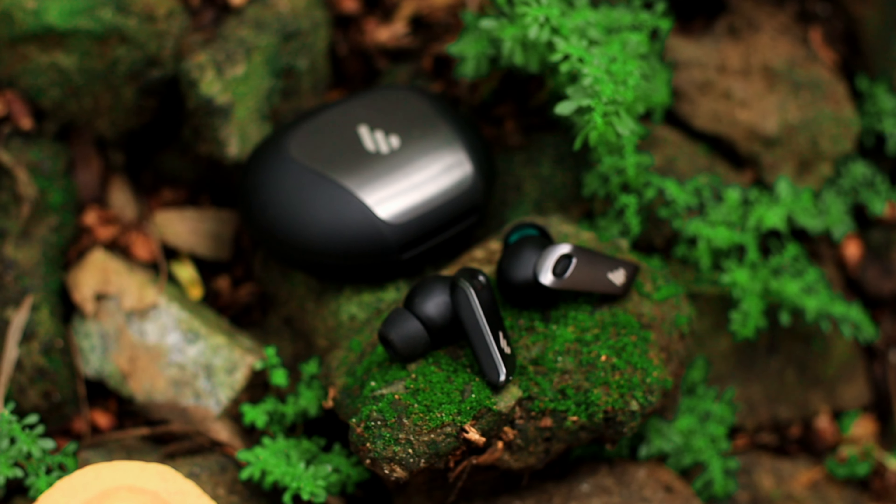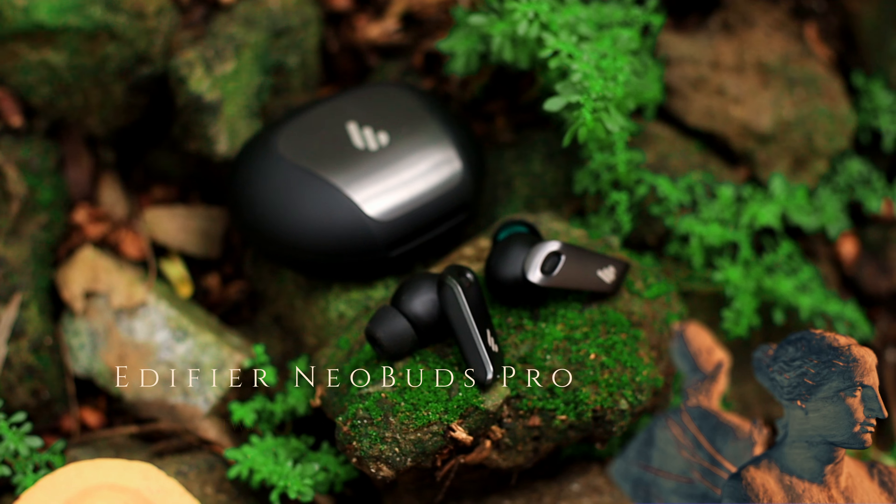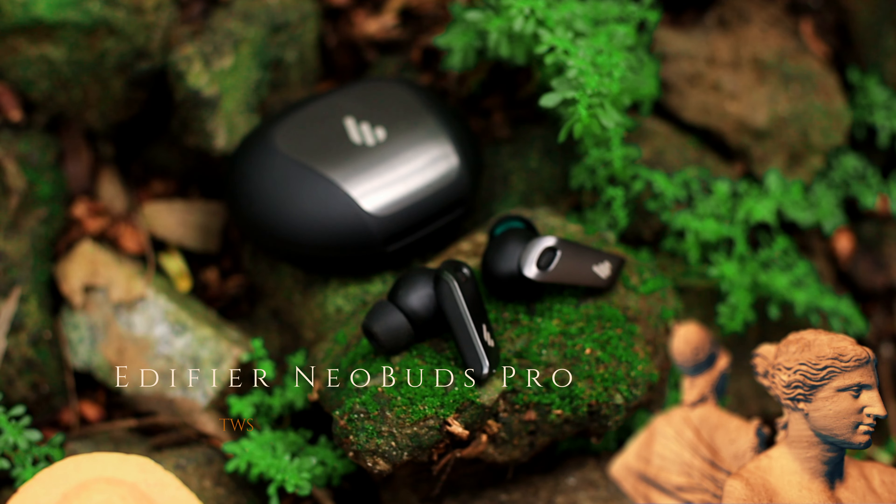Kamusta mga kateh? Ako po si Paul Gucheres ng PaulTech TV. Samahan ninyo ako sa box at review natin itong Edifier UBuds Pro.